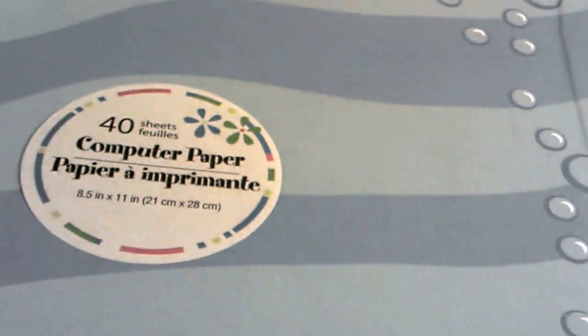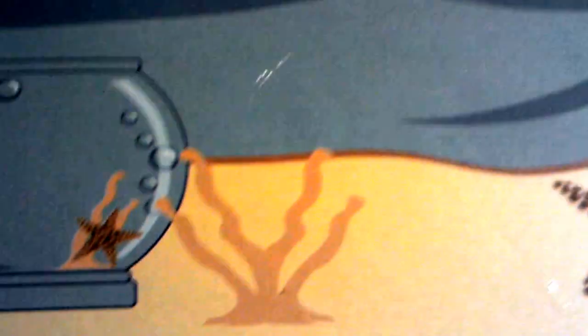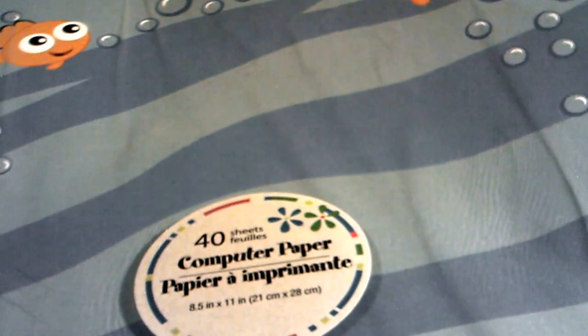And I also got this paper that I'm going to use for my swaps. They also have other designs too, and I'm going to get a couple more of those.